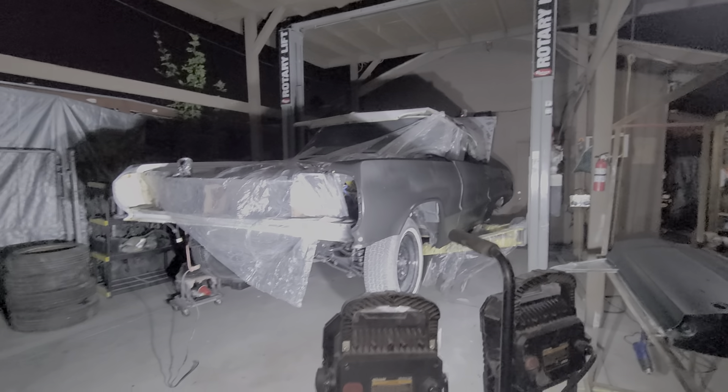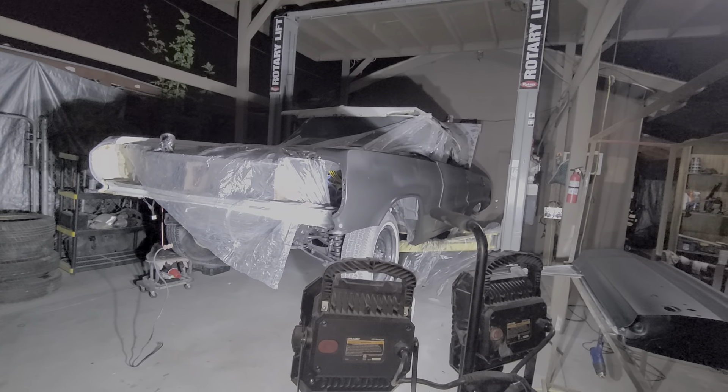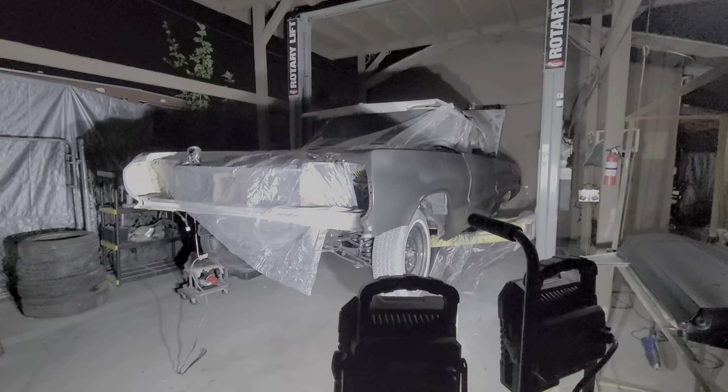Yeah, so here it is — another late night. As we start doing more progress on the car, I'll keep you guys posted. Don't forget to share and subscribe. Thank you!